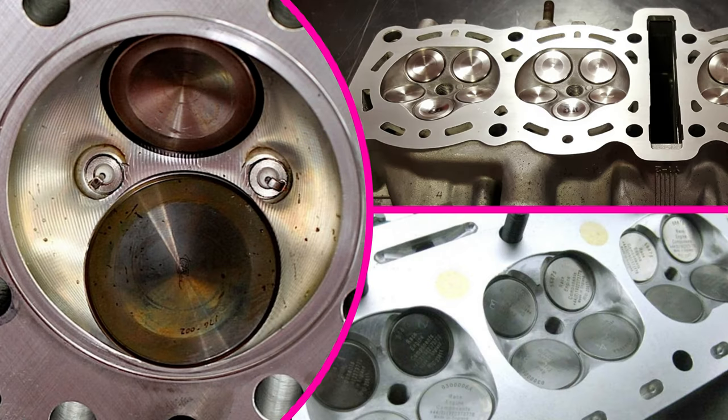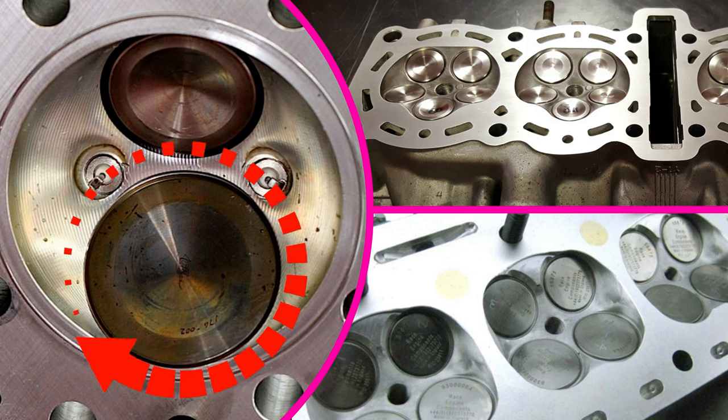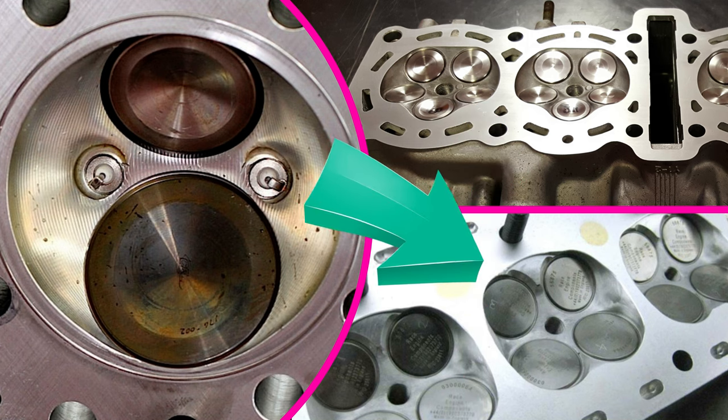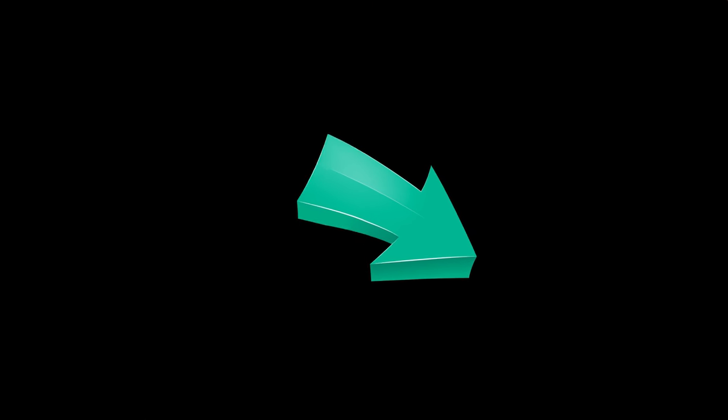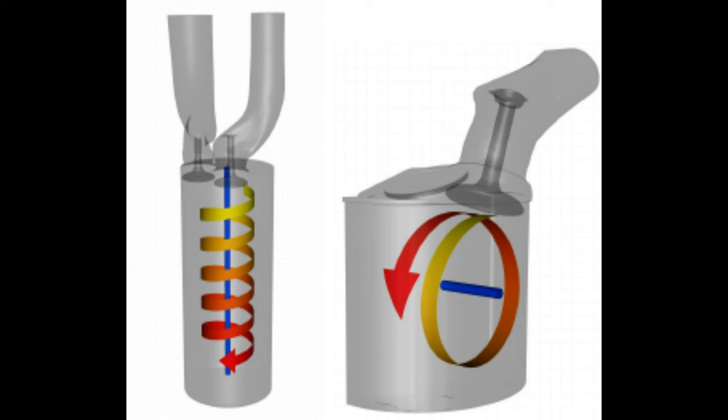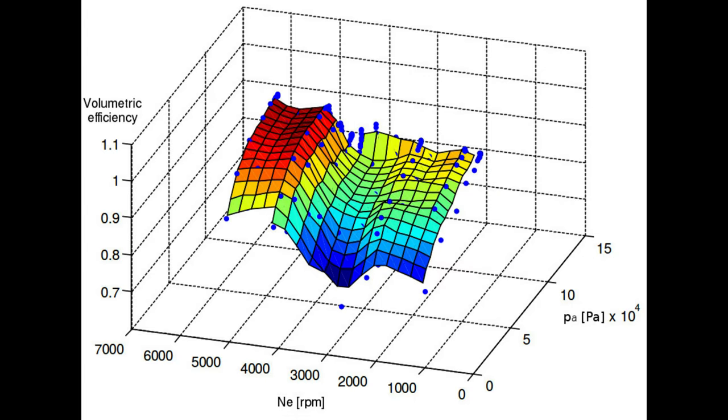Depending on the design application of the engine will depend on how many valves per cylinder. You may have two large valves, as they still use in top fuel drag racing. You might have something like Yamaha's design with the five-valve-per-cylinder system, but the most conventional setup is four valves per cylinder — two inlet, two exhaust. This all depends on what the engine will be used for, the scavenging effect, the volumetric efficiency — all terms we don't need to understand at this point.